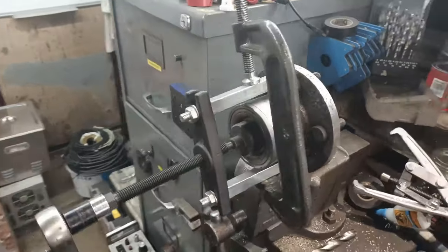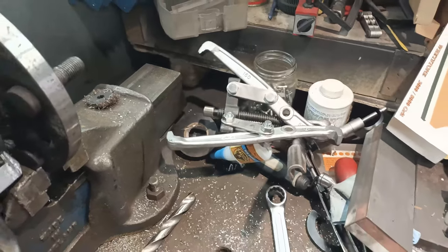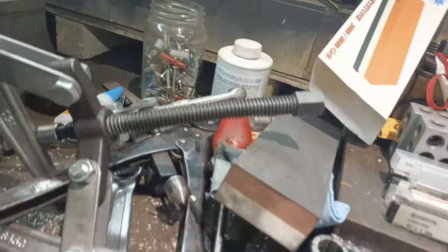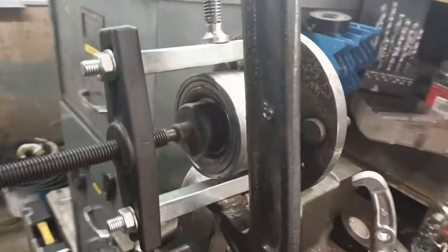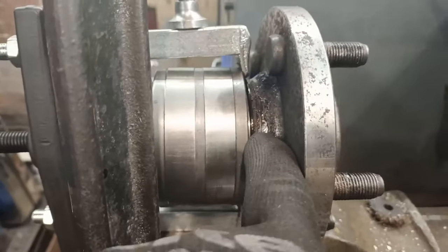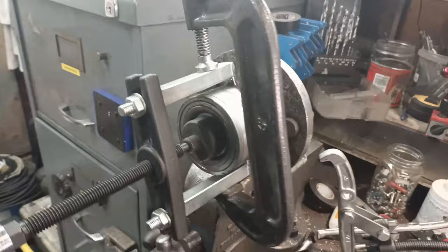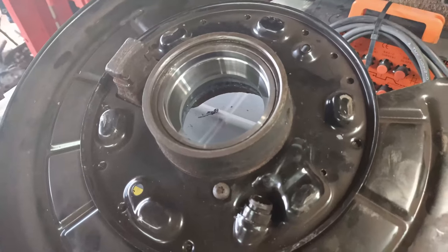The other bearing puller didn't work at all - quite poor quality, ended up bending the shaft. This second one is slightly better quality with a different way of gripping. It's just broken free - you can see it's starting to come away there. The gap is increasing so I've broken the initial grip, I just need to gradually wind it through now. There's the outer bearing case now where it should be.